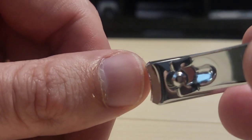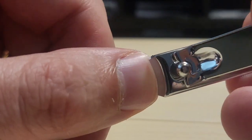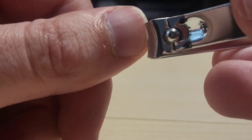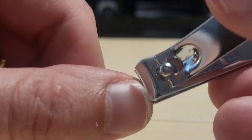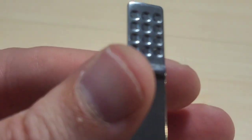Alright, my nails are fairly short, but I just want to test this for you guys. Nice clean cut. Like I said, it's fairly short, but it works very good. I like this grip right here.